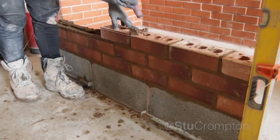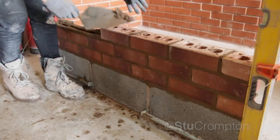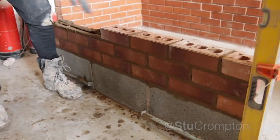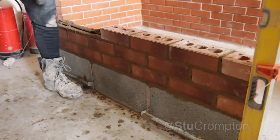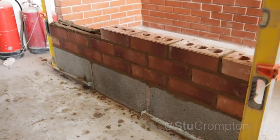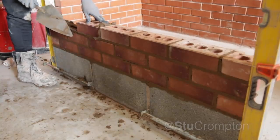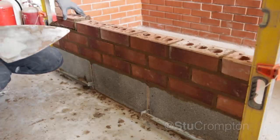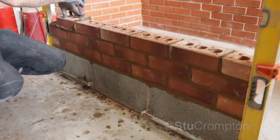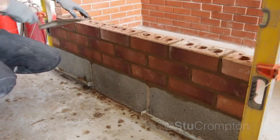Keep pushing onto that. It's setting already — these bricks are like sponges. Pushing onto that, make sure it squeezes out the mortar. If you need to reverse scrape, do it like that.